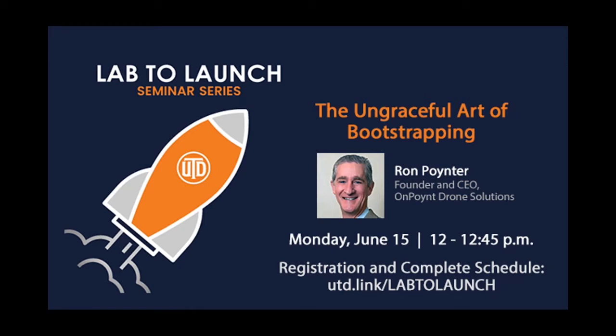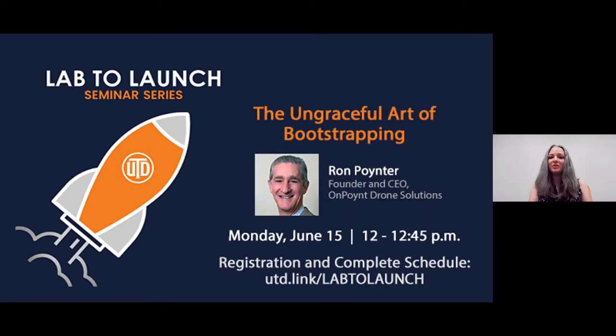Hello and welcome to Lab to Launch, the new seminar series for researchers interested in pursuing entrepreneurship. I'm your host, Sarah-Jane Murdoch, Administrative Project Coordinator for the Institute for Innovation and Entrepreneurship at UT Dallas and the Operations Manager for the Venture Mentoring Service of North Texas.